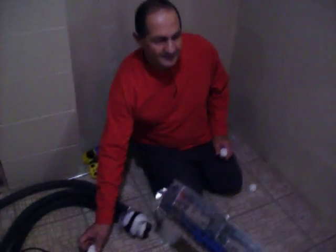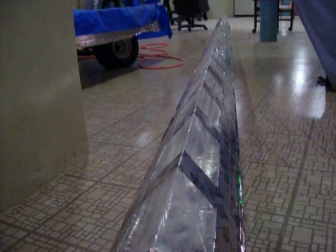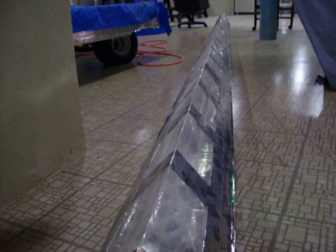I'd like to show you how it works a little bit — we're going to blow some ping pong balls through them. You've got to watch because they're going to go pretty fast. See them over there?